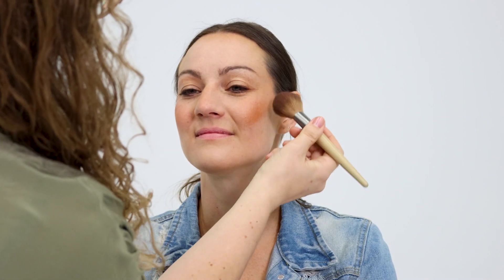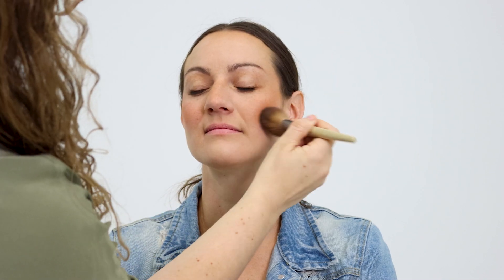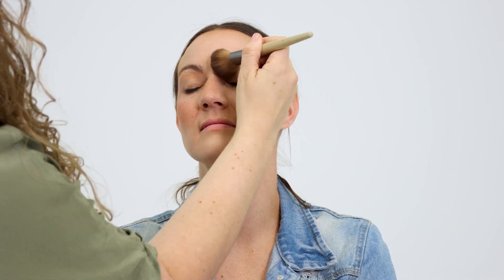Apply bronzer for that sun-kissed look. Use a bit more than you normally would, as this was also the era of the sun worshipers.